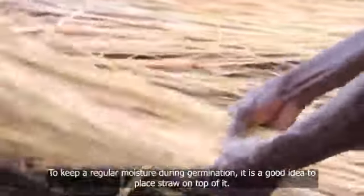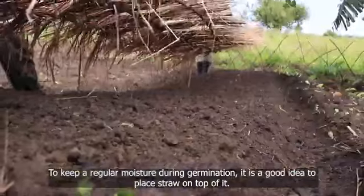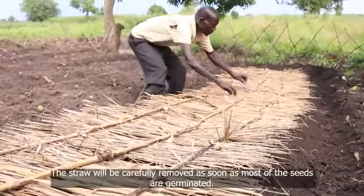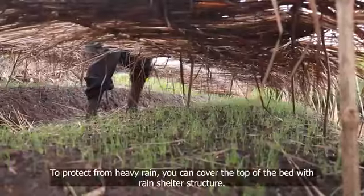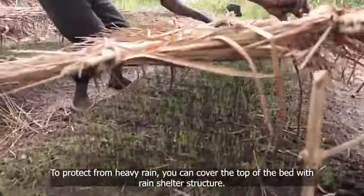To keep regular moisture during germination, it is a good idea to place straw on top of the bed. The straw mulch will reduce evaporation. The straw will be carefully removed as soon as most of the seeds have germinated. To protect from heavy rain, you can cover the top of the bed with a rain shelter structure.